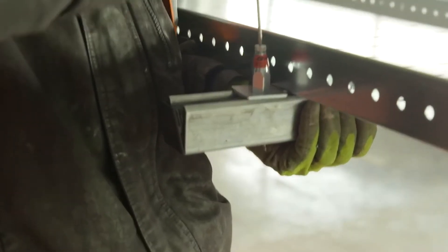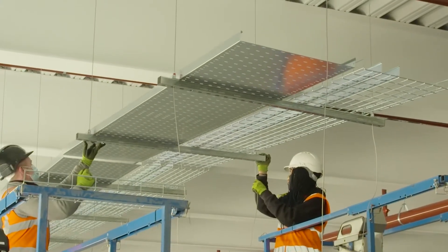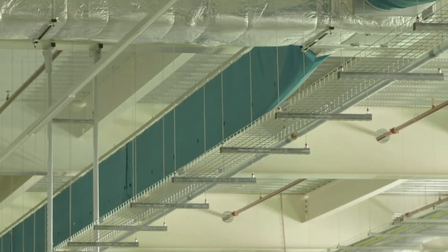Due to its ease of install, our wire rope kits also significantly reduce the amount of time at height required to install the system, therefore meaning less health and safety risks to consider on your construction project.